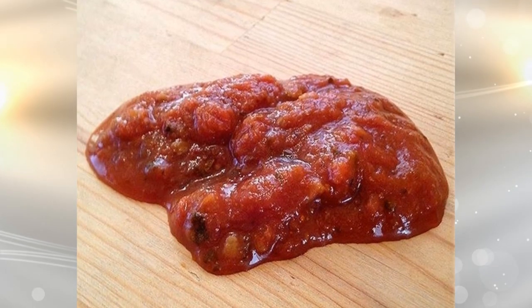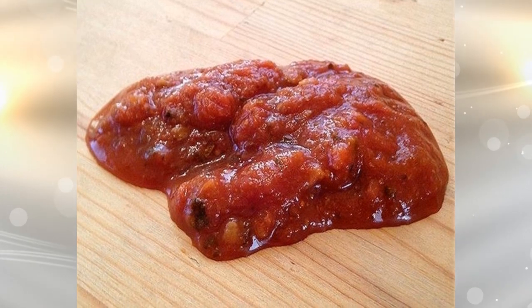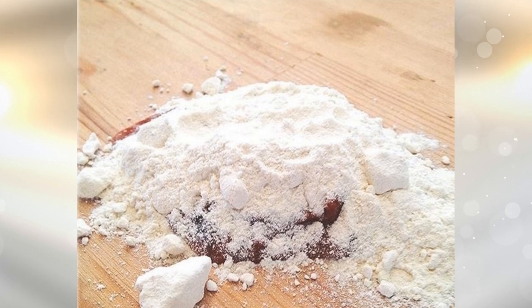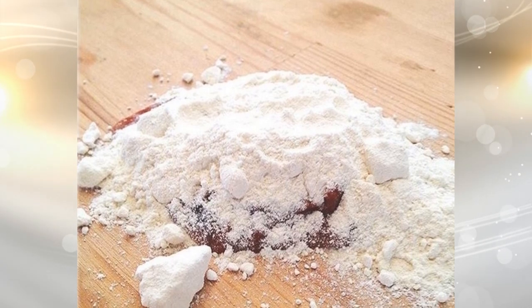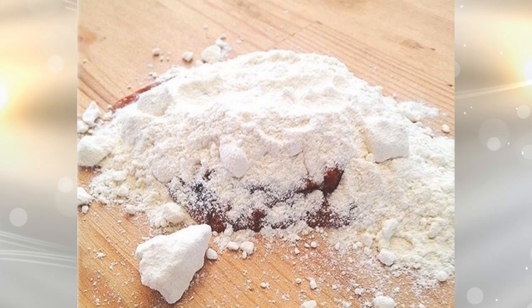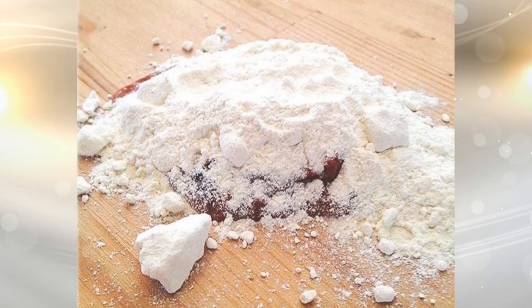12. Flour will absorb just about every liquid, and it definitely takes away some of the sticky from gummy messes on the floor. The next time you spill something, sprinkle a little flour on it. Let it soak up the mess, and then wipe up the floor. This beats scrubbing away for hours.